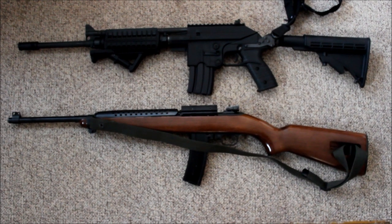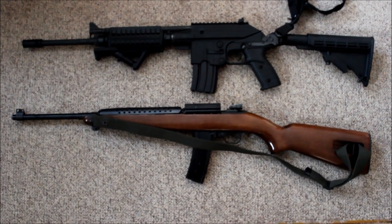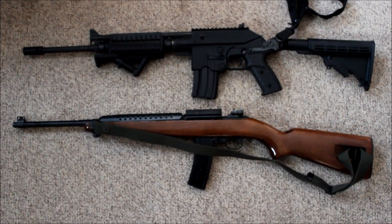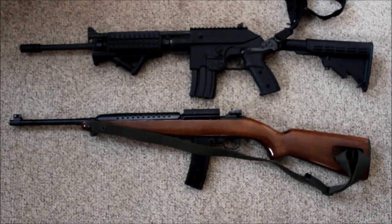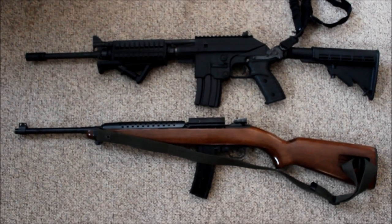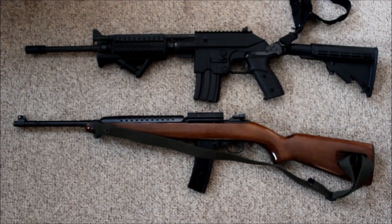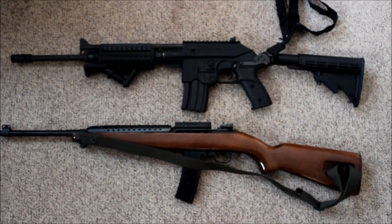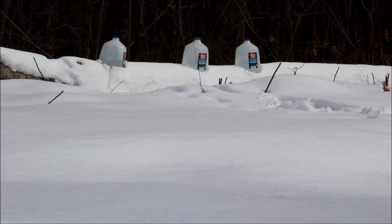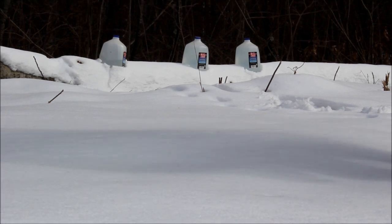Here are two considered underperforming rifles — we'll see how they do against water jugs. Take a look and tell me what you think: the M1 Carbine and a .223 Kel-Tec SU-16. Here's a water jug shooting the .223 Kel-Tec SU-16.